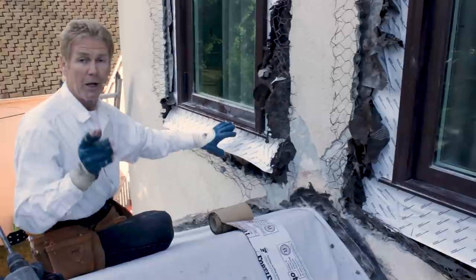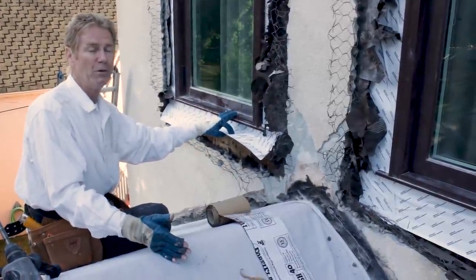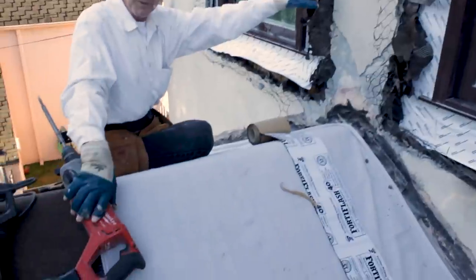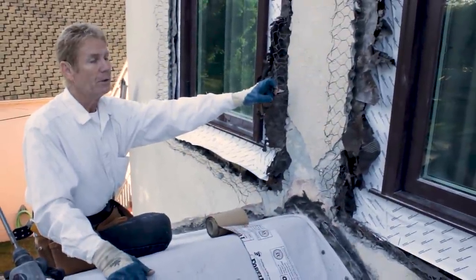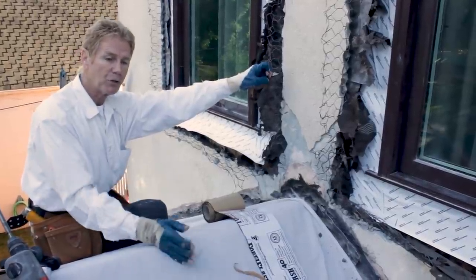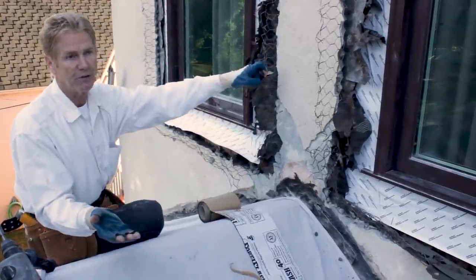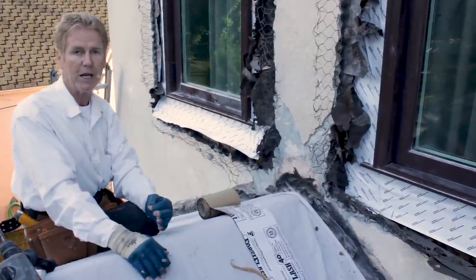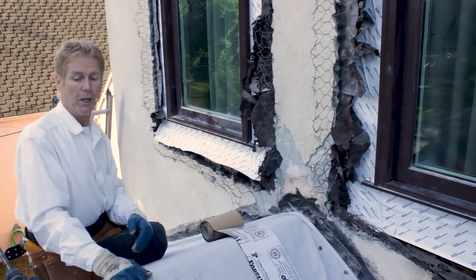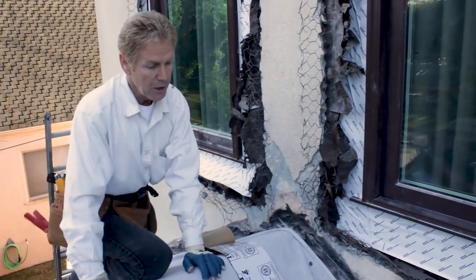We had to decline a lot of work because of improperly flashed windows. If you're a window installer watching this video and you know how to do a window properly — put your paper on the bottom sill, go up the sides, and break it out with pneumatic tools or rotary hammers — leave your phone number, company name in the comments and I'll place it in the description for folks in other cities, because it's extremely difficult these days to find a good window installer.